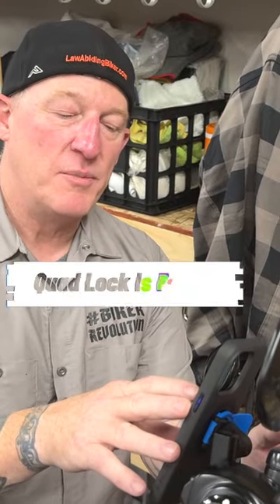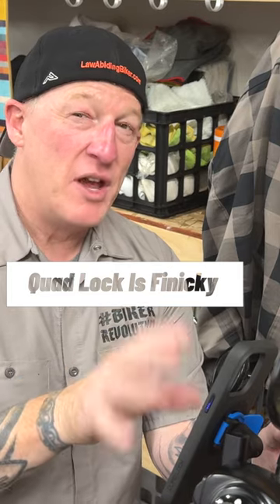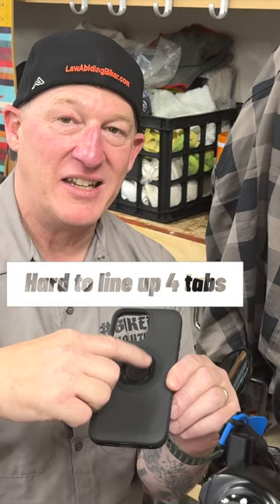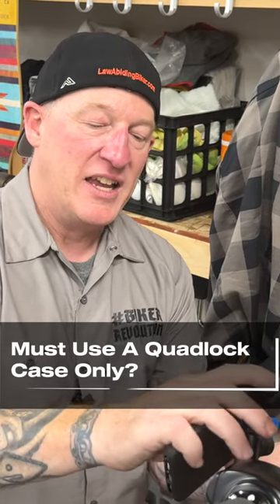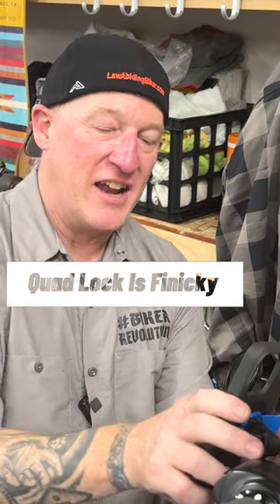Having spent some time with the quad lock system, I think I'm comfortable saying it is a little bit finicky. You do get better at it, but this is a system with four tabs that have to line up. You generally know from experience just where to put it, but you've got to put it on there, feel for the tabs, get it lined, apply pressure, and get it locked in. I don't do that perfect every time, and if you miss one tab, that's what happens. It's got to be even, nice even pressure to get it locked in.